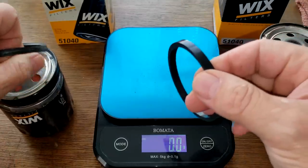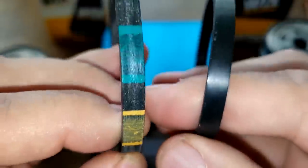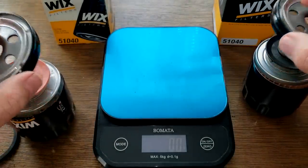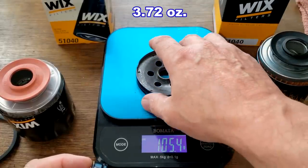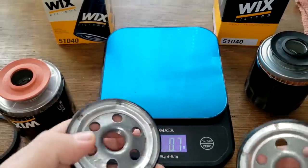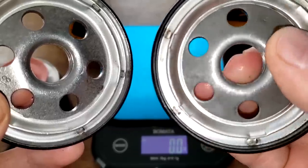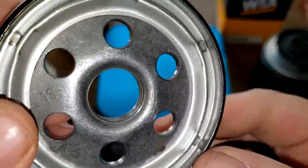Looking at the gaskets, they're both about the same thickness — you can see marks on the old one, but they both look good. For the base plates: the new one weighs 105.4 grams and the old one 104.2 grams — almost the same. Looking up close, they appear to be the same base plates with the same numbers stamped on them: 18-18.